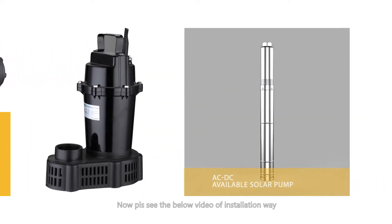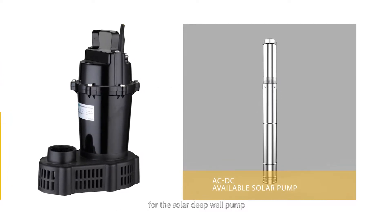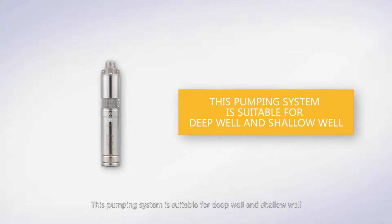Now please see the below video of the installation way for the solar deepwell pump. This pumping system is suitable for deepwell and shallow well.